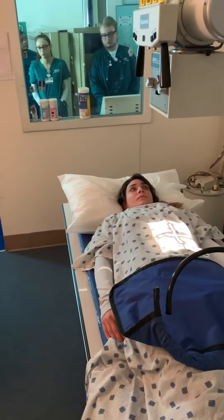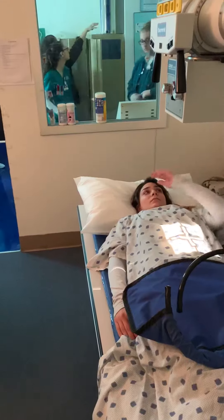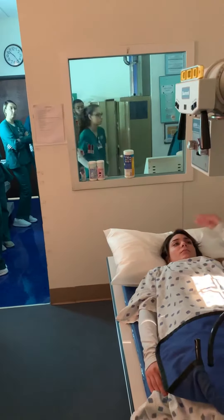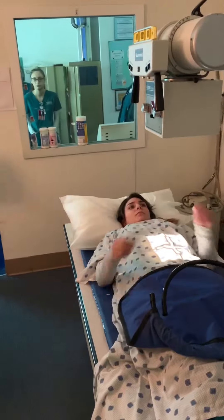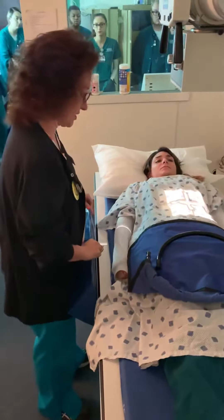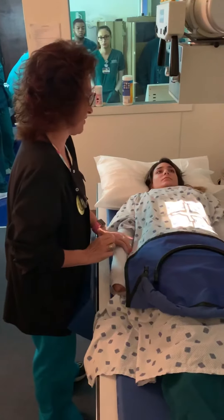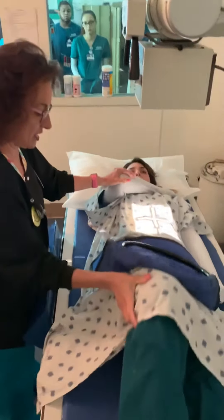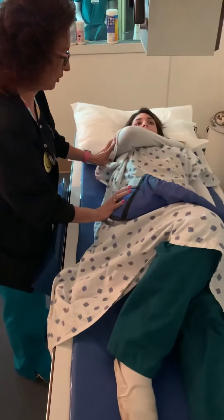I want you to pay attention to how I get her in position. So what you're going to tell your patient to do when you want them to roll — I'm going to tell her: Charlie, I want you to bring your right arm over to your left shoulder. I want you to bend your right knee. And then I just want you to roll away from me.